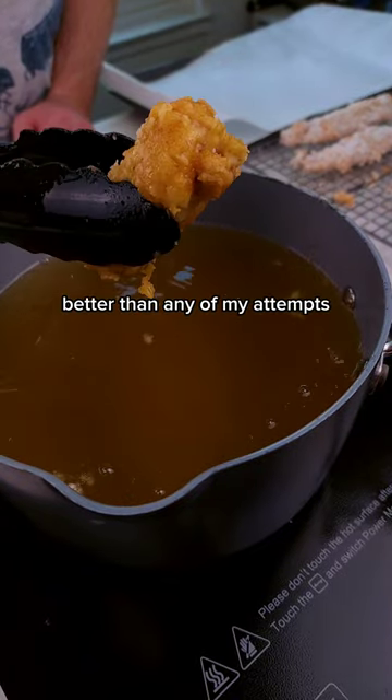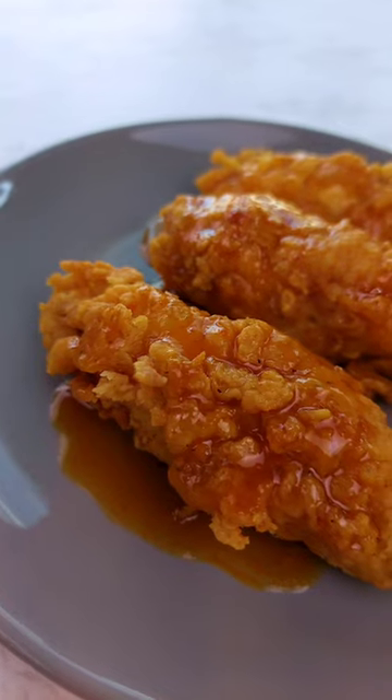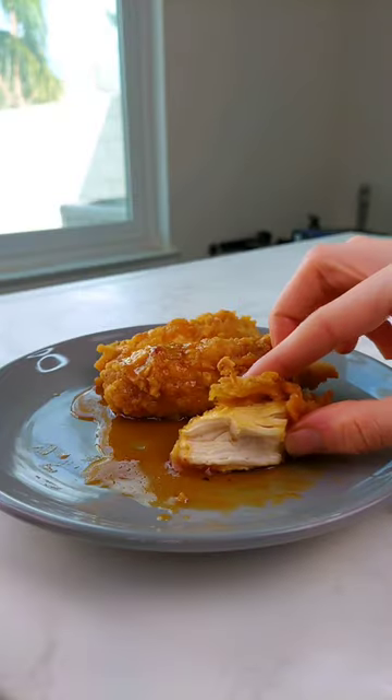I guess it's got the magic touch. Even though I could stand to heavily work on my deep frying skills, I definitely love all these flavors. What do you guys think?